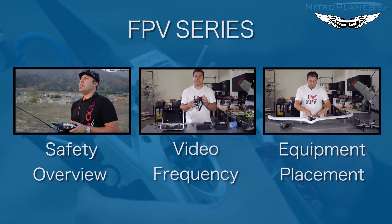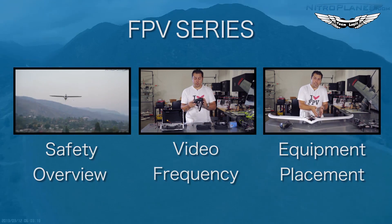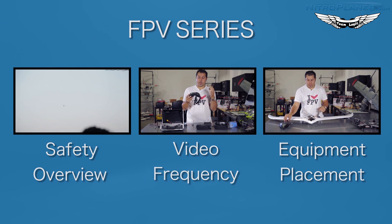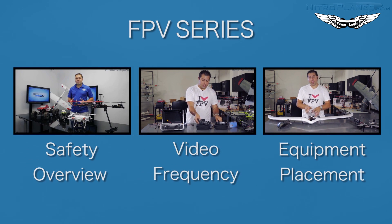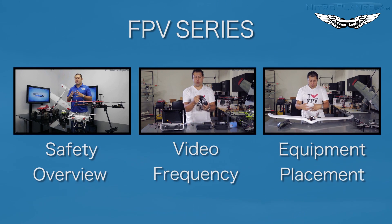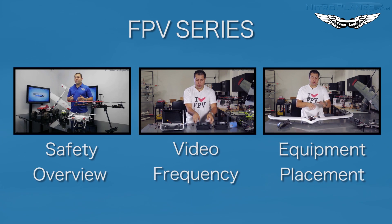Alright guys, thanks for watching another episode. If this video helped you out don't forget to hit the like button. If you guys want a chance to win a shirt, click here for instructions on my channel. As always, I'm Johnny with Nitroplanes.com — thanks for watching, I'll see you in the next one.